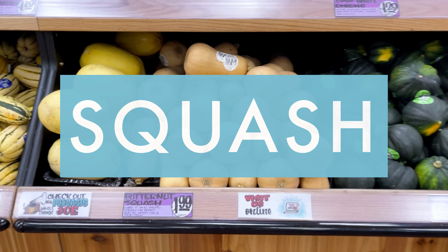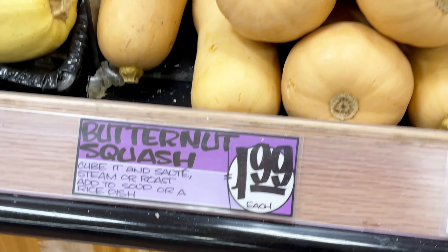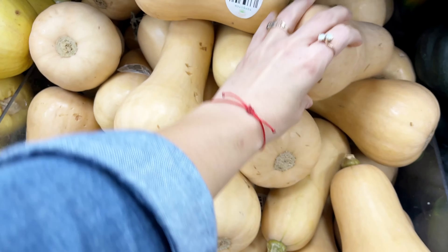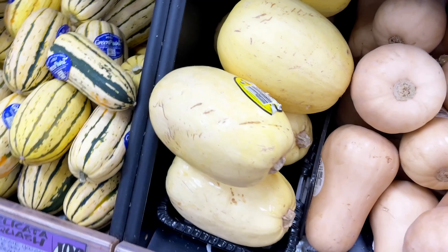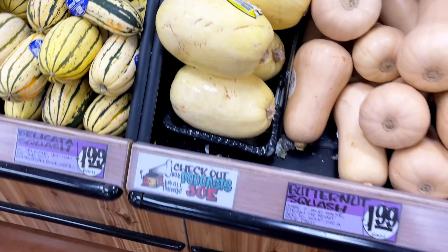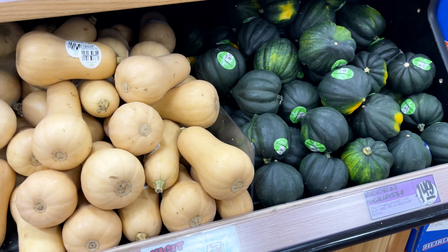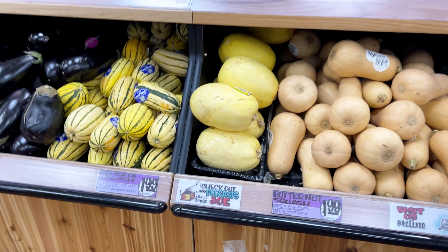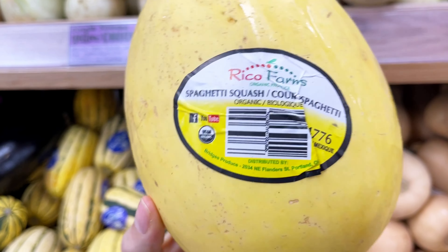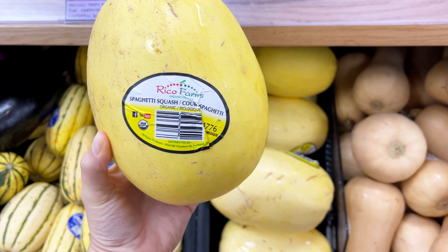My favorite thing is Trader Joe's squash. They price their items per item versus per pound, so it's better bang for your buck compared to a lot of grocery stores. You can get a huge spaghetti squash for a fraction of what it might cost somewhere else, so always look for the biggest one. You can use spaghetti squash in so much — it's a great noodle substitute on Whole30 and there are so many casseroles you can make with it as the base.